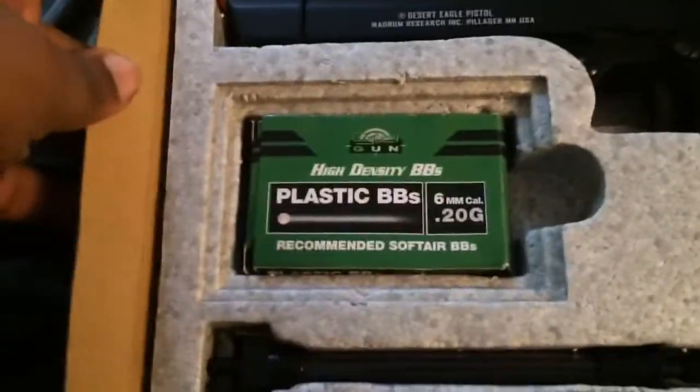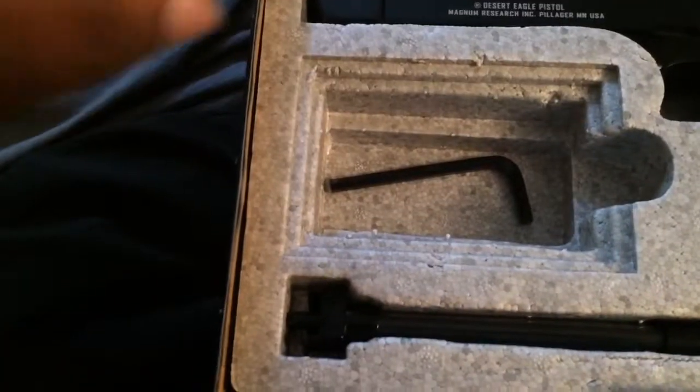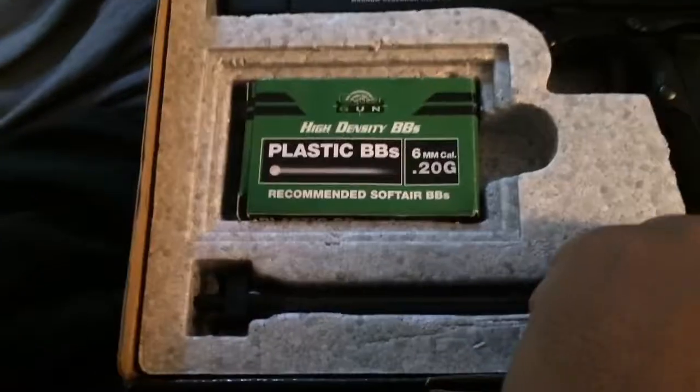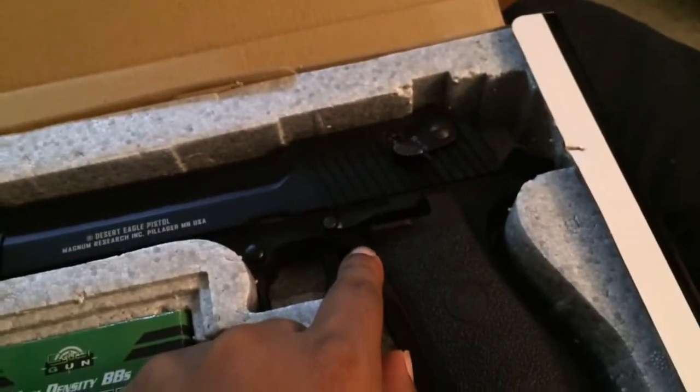Inside the package you're going to get your BBs — point twos, I've already used some of them — your Allen wrench, and your CO2. The CO2 goes inside the magazine, which I'm going to show you. The gun's loaded so I don't think I'm going to be firing it — this is just a preview.